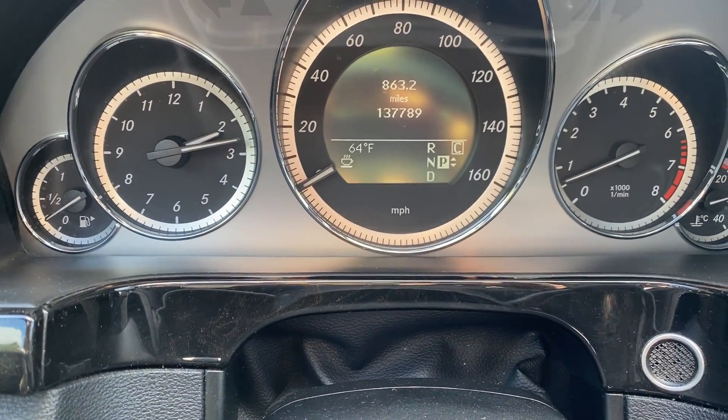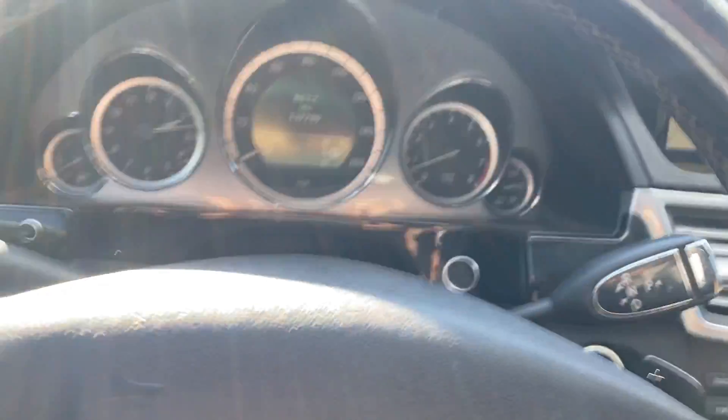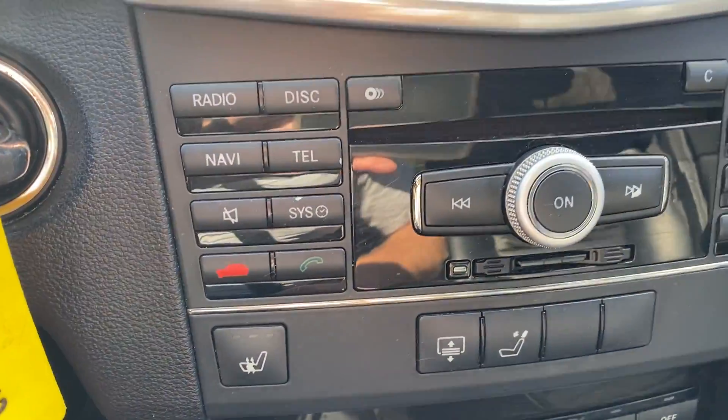You've got 137,789 on the odometer. There's all your controls there.